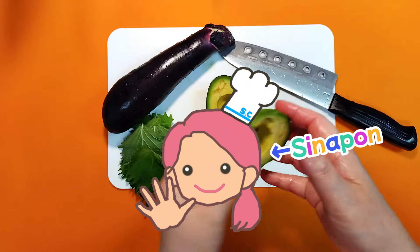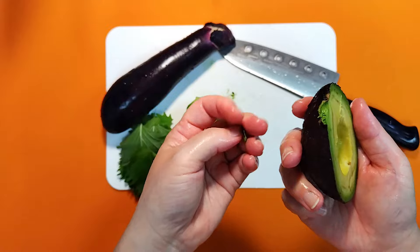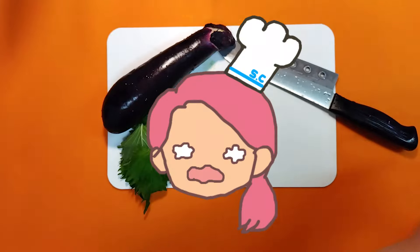Hi everyone, how's it going? Cinnapon wanted to make a salad with this avocado, but it was too hard. The skin does not come off easily. Eating a hard avocado fresh is... yuck.